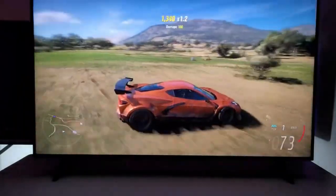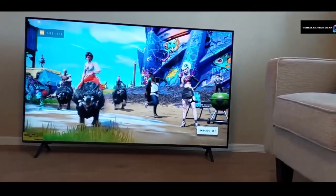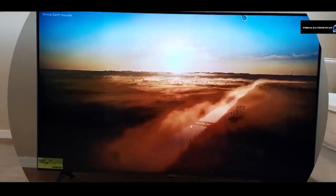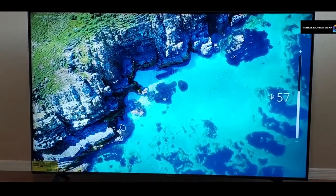This smart TV, often considered a basic entry-level model, brings affordability and functionality to the table. In this video, we are going to talk about the LG UR8000 4K HD smart TV. We'll be covering its design, build quality, performance, additional features, and more. So, let's dive right in.